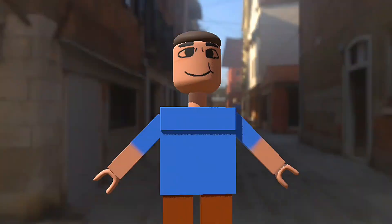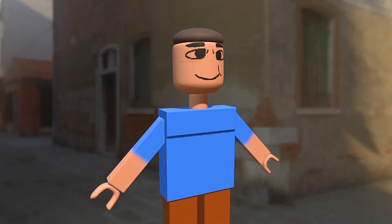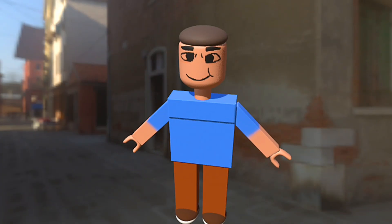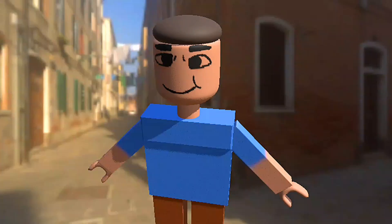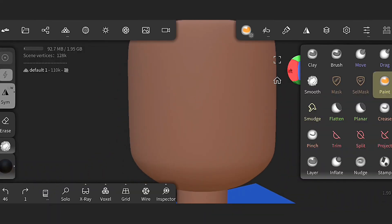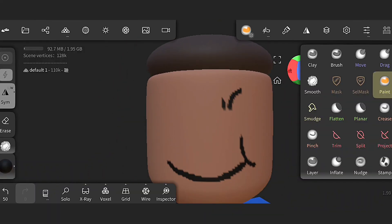Most people don't know how a clean Roblox character is built from scratch. Today I'm taking you behind the scenes of the full time-lapse process of creating a polished Roblox character inside Prisma 3D with Nomad. Every shape, every adjustment, every detail, all in one smooth, perfect build.